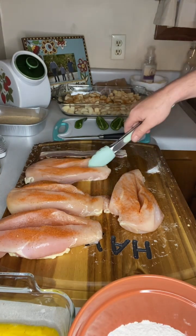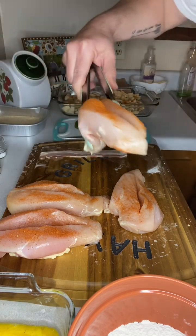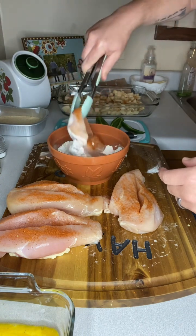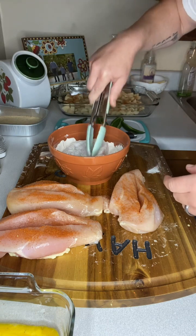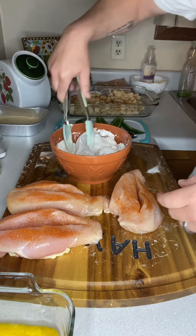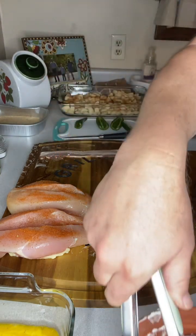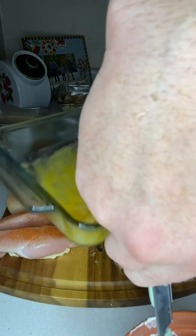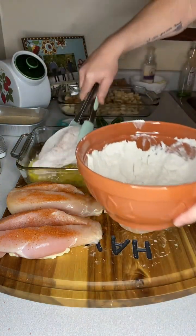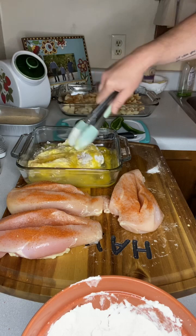Next, I'm going to use a set of tongs, grab one of these chickens, and put it in the flour. Get it good and coated. Kind of poked that one all the way through. Now that I've got this chicken nice and coated with the flour, the next step is to take this chicken and put it in our egg batter. Get it good and coated with that egg.